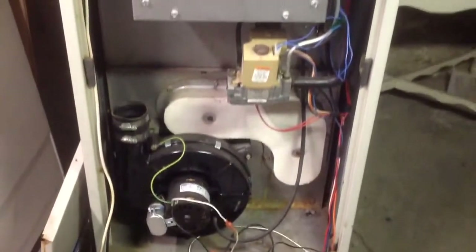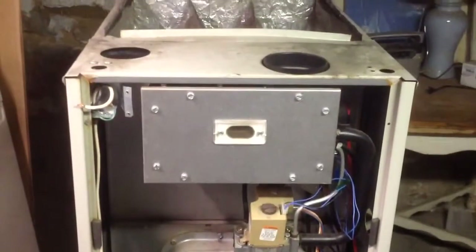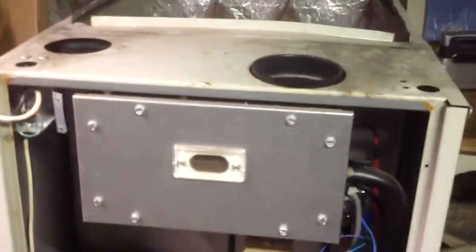So if your furnace is this vintage clamshell design, look for bad heat exchangers.